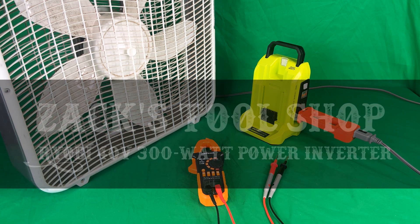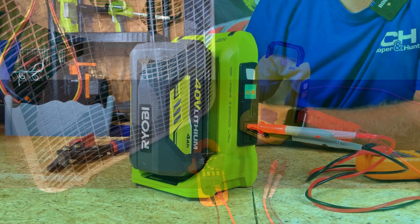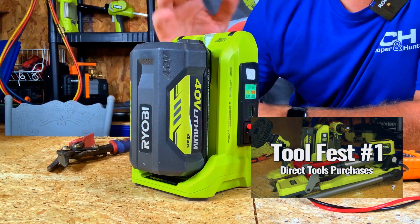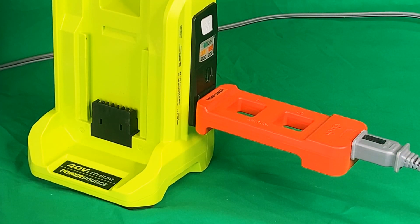I'm looking at my Ryobi 300-watt power source, which I covered in our tool fest video. I want to challenge it to see if it can run this fan, and then we're going to measure the amperage. The small orange device here we put in line with the cord so I can put my multimeter on it and see how many amps and volts the power source is producing to see if it can run the big bad fan.